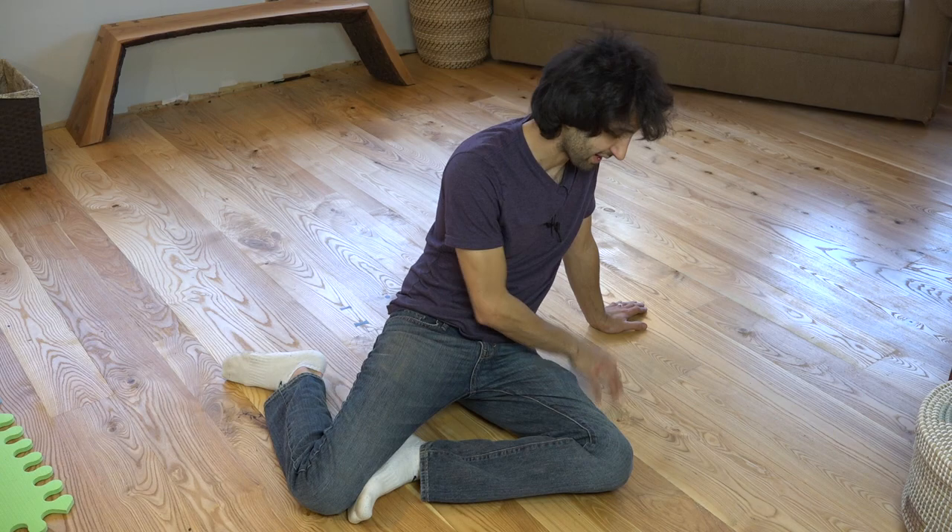Hey everyone, my name is Matt, welcome to my family room. In this video I'm going to show you how I made and installed these ash hardwood floors.